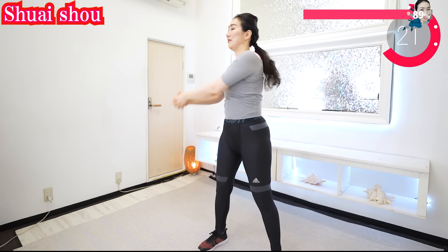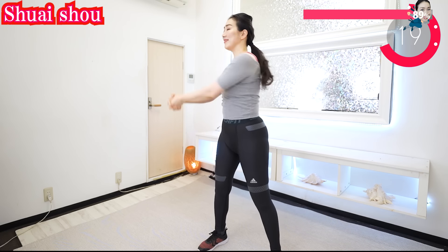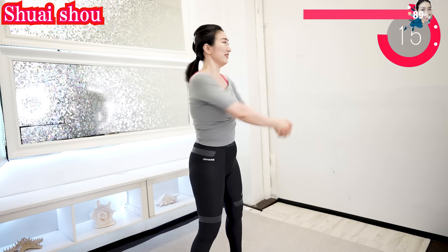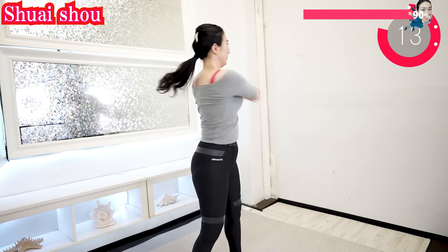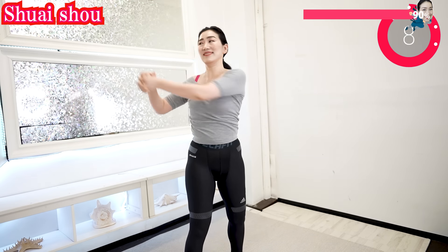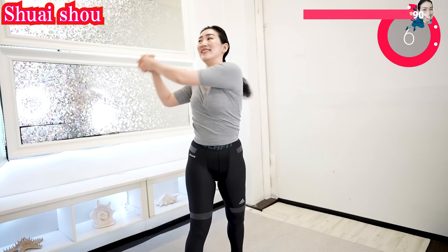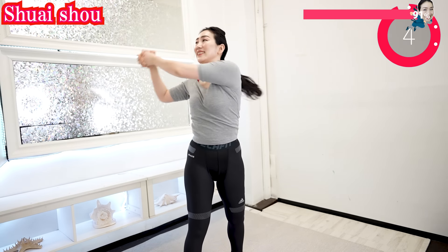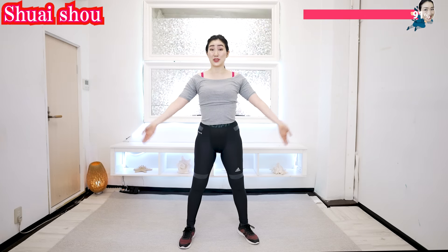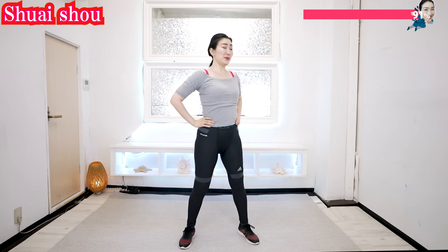Never let anyone tell you your body is flabby. No matter what age you are, your muscles can grow. If you love your body, your body will love you back. Let's be in love with your body.